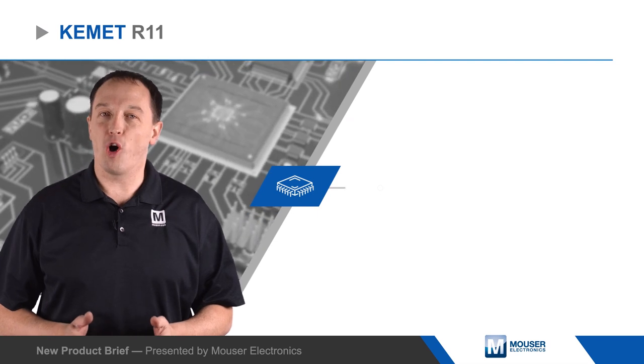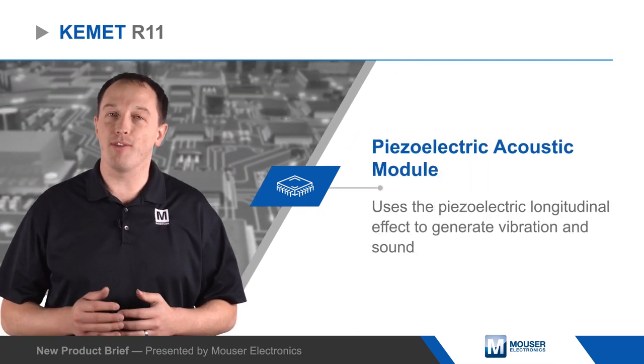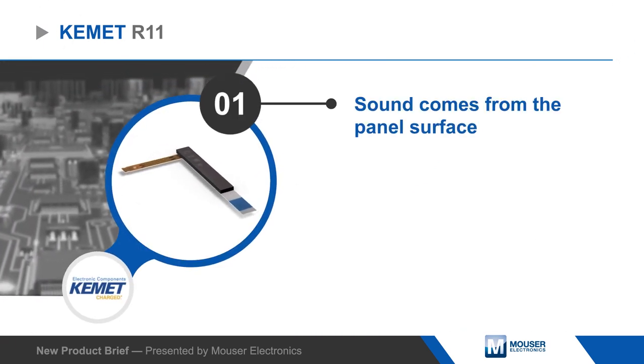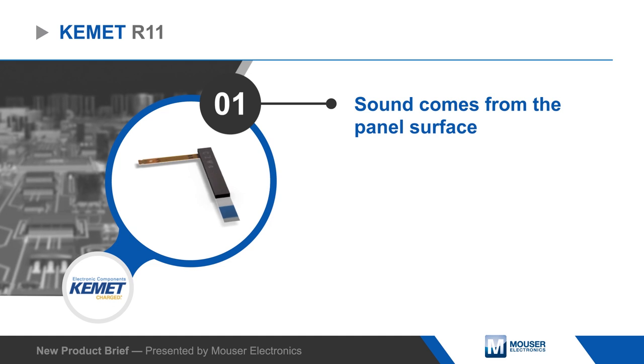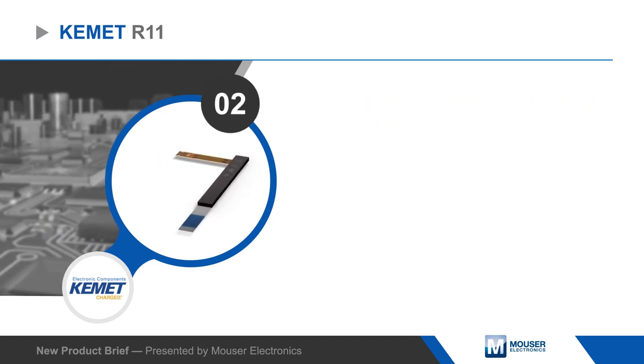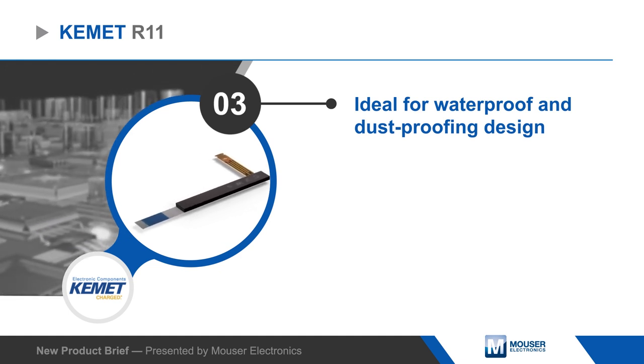Kemet Electronics Piezoelectric R11 Acoustic Module uses the piezoelectric longitudinal effect to generate vibration and sound from the panel surface it is attached to, producing sound that is easy to hear in noisy environments. This eliminates the need for a speaker hole, making it ideal for waterproof and dustproof designs, and it provides designers with more flexibility.